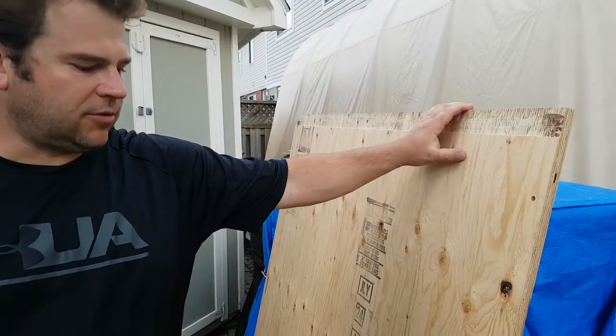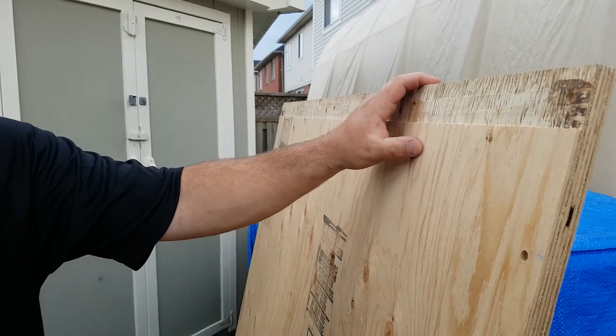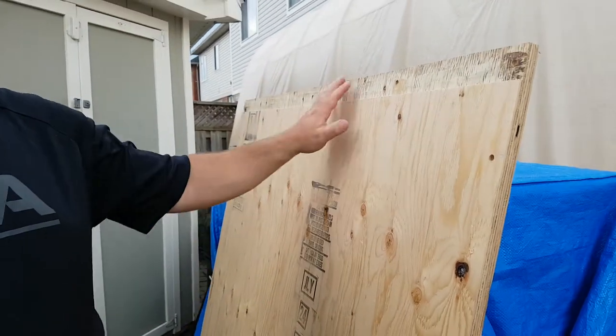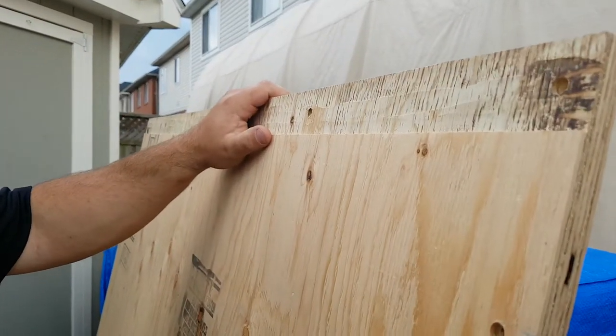It's Jeff from HGS Trailers. Just want to review our plywood option here. What you get from us: pre-cut sheets of plywood, pre-drilled holes to match all the hole locations on our trailer, as well as dado grooves down the side to clear for our structural components.